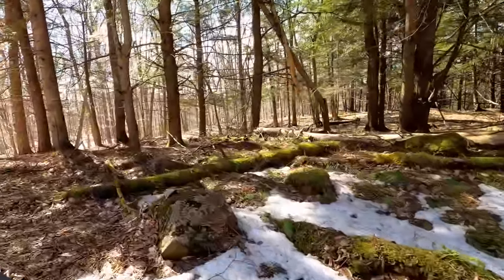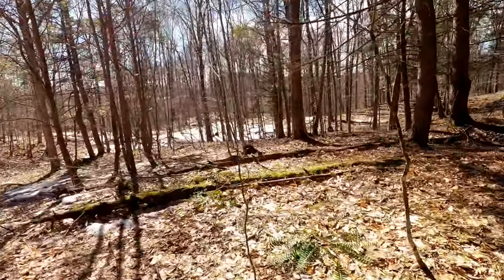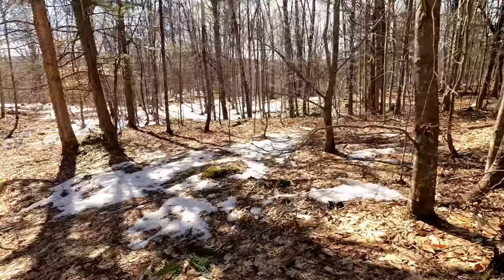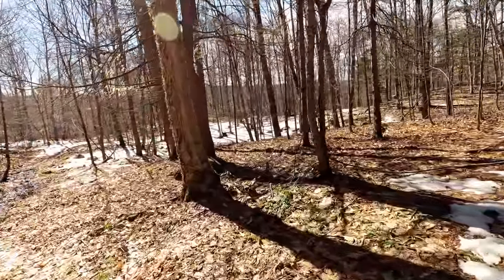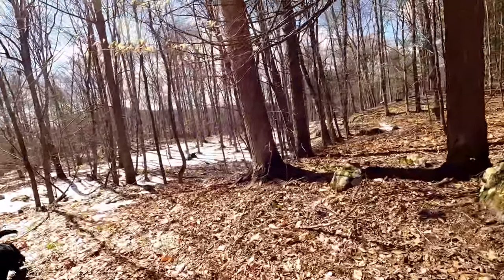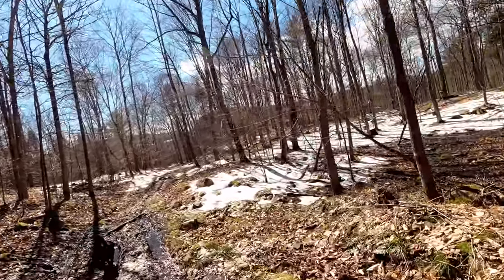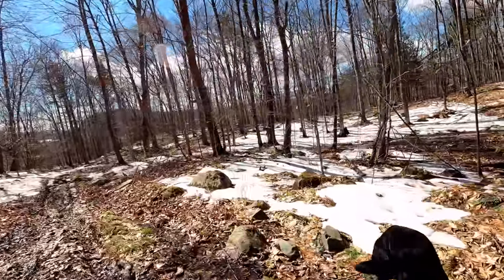Dude, the stabilization on this thing is insane. Oh my god, we're not even bouncing in it. What's amazing is it's all — Mike, you built up the land here. It's just Mike's money and mother's land. Basically today we're living off the land if you think about it.